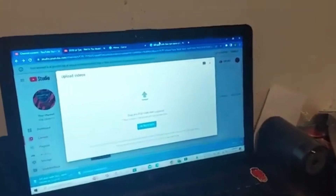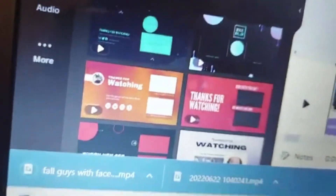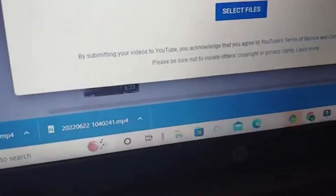Matter of fact, let me show y'all real quick. So if y'all don't know, I did it off Canva. I'm going to give y'all a little sneak peek — it's downloaded right here at the bottom. All I'm doing right now is waiting for it to finish copying.